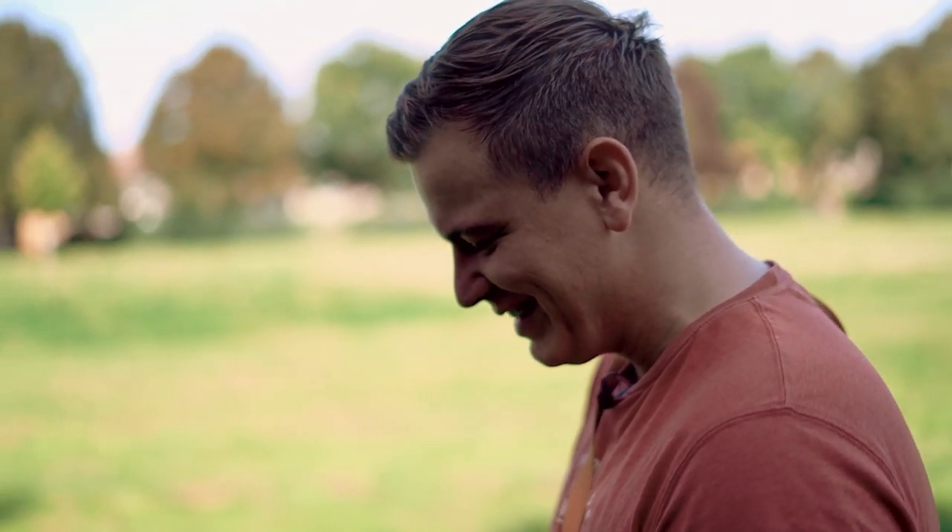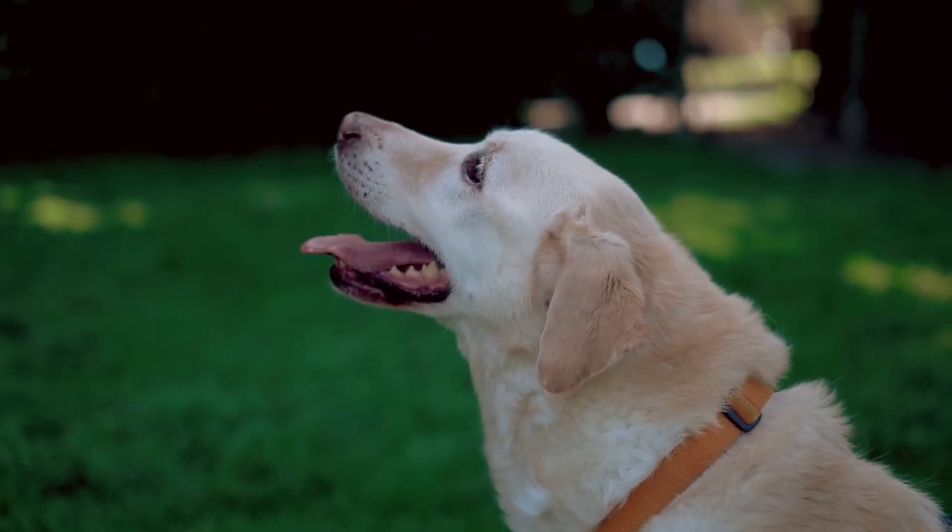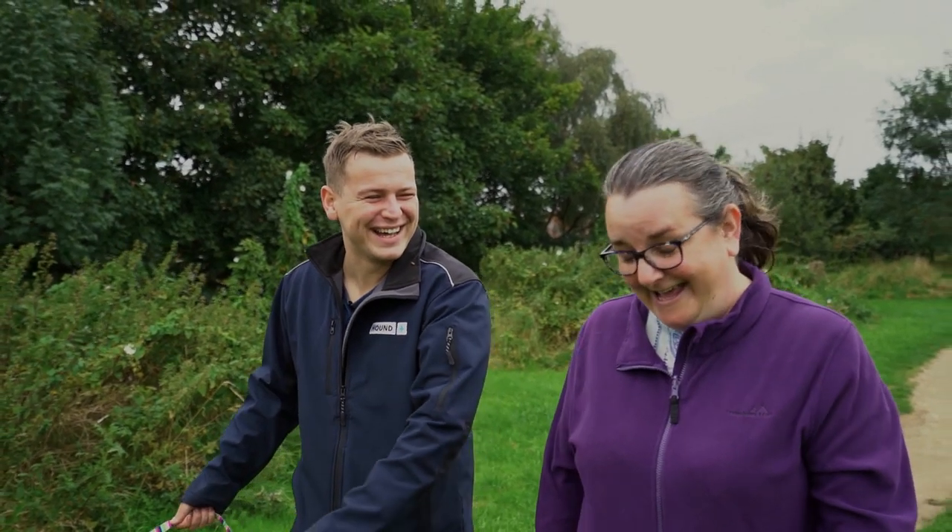Hi, I'm Nick Benger. I'm a professional dog trainer and I've worked with hundreds of dogs and their owners to improve both of their lives.